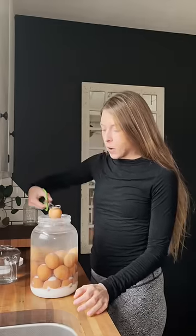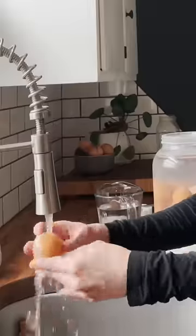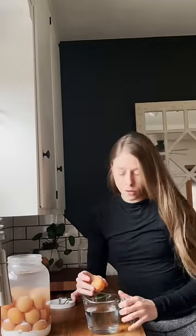I'm just going to gently take out one of the eggs and give it a good wash. I'm going to do a quick float test to make sure it is indeed still fresh. We'll be able to tell more once we crack it open. It doesn't smell bad — this seems good to go.